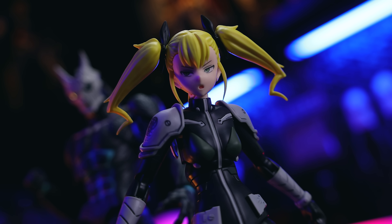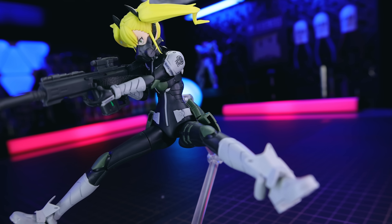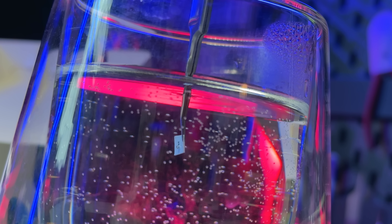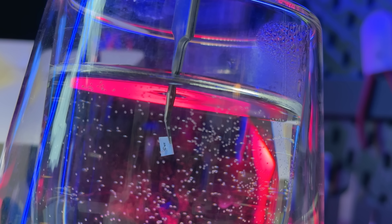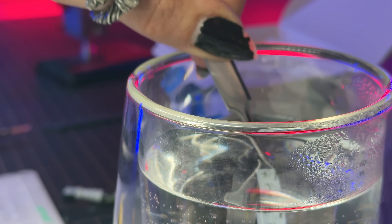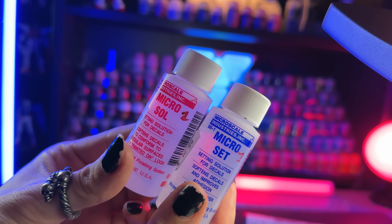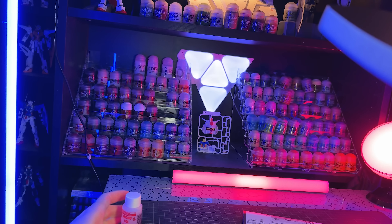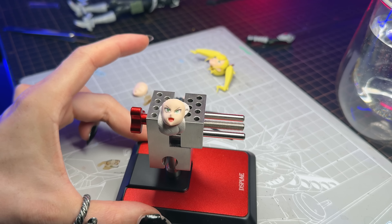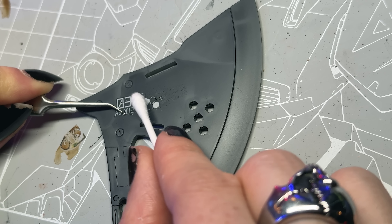Just in case you're curious how I did the various decals — because they turned out surprisingly well — I learned pretty much how to do this from painting Warhammer, and these are all Warhammer techniques. First off, it's the usual routine: grab yourself some lukewarm water, dip your decal for three seconds only, then whip it out again. You don't want that water washing away the sticky stuff. While you have that damp to the side, grab yourself some Microset and Microsol.